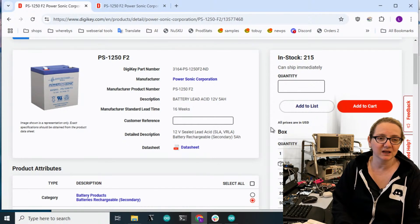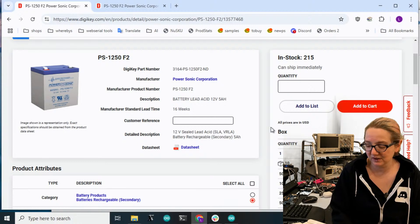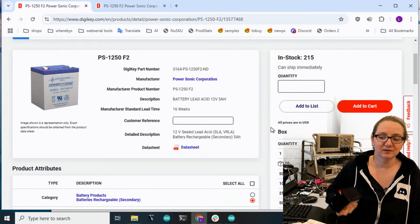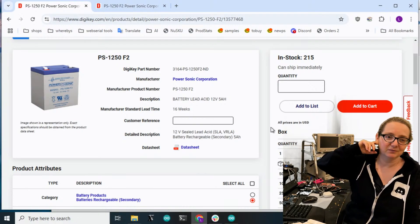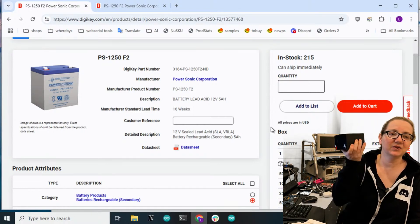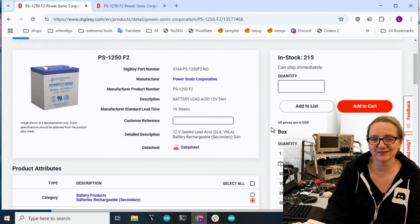Lead acid batteries are rugged and they just put up with anything you can throw at them. I think that's why they use them for this kid's toy - who cares if it weighs five pounds? The kid on top of it is already 30 pounds, so it's already carrying a heavy thing and cost is more important, endurability is more important. If this was a lithium ion battery pack, this would have caught on fire. So glad they used lead acid instead.